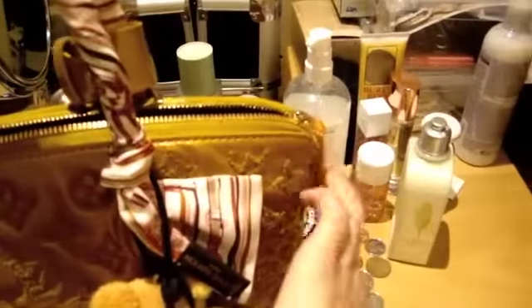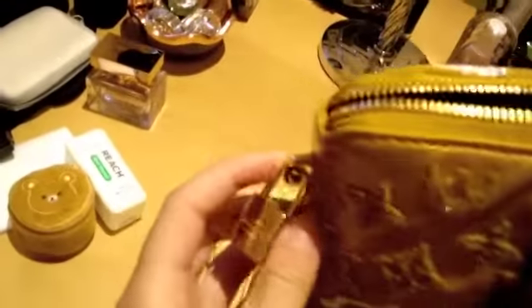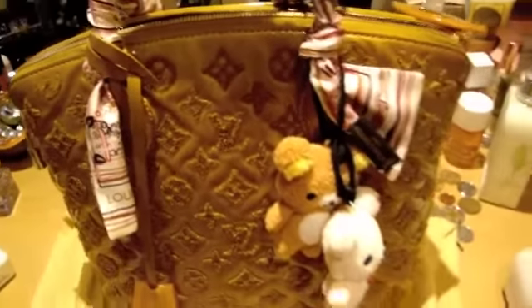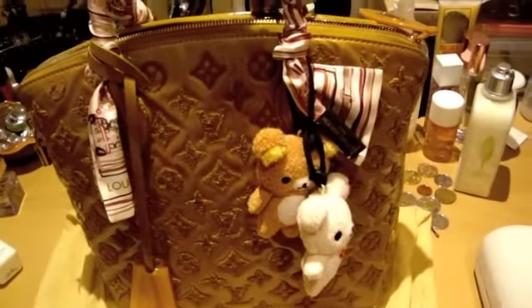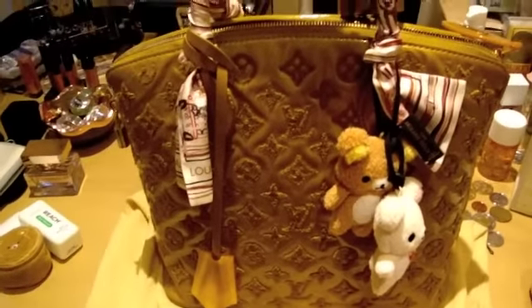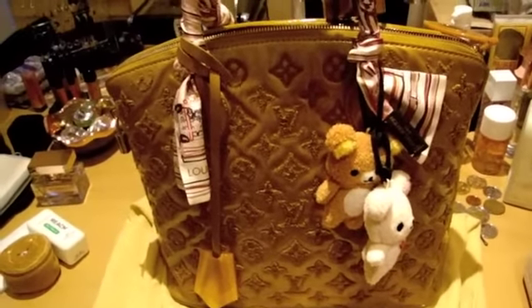Meaning, if I zip it up, this part is supposed to go over this and you can lock it. It doesn't actually work for the Fascination. This is not a fake bag, it's a real one. I guess they just made it as a decoration more than an actual lock.